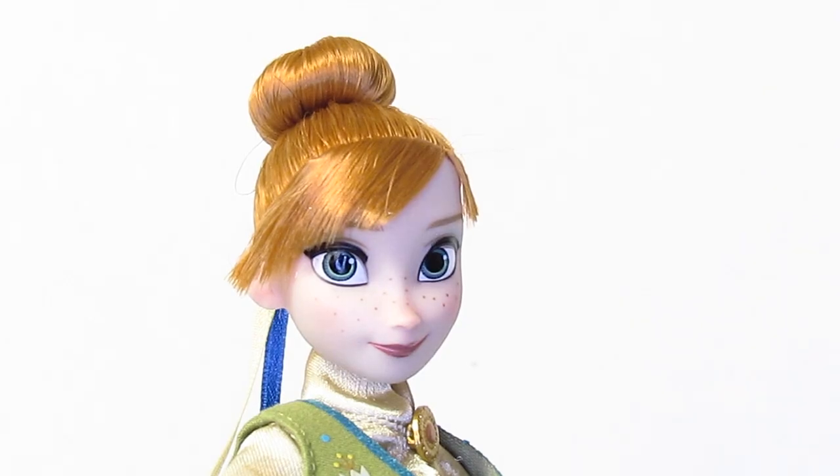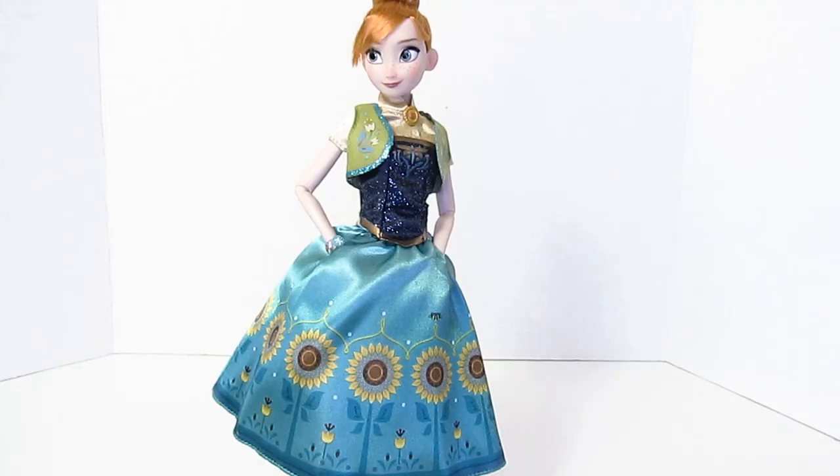For Anna's face, she still has her cute freckles and a simple makeup with simple eyes — very simple, very Anna. She has her quirky smile, which Elsa also has.